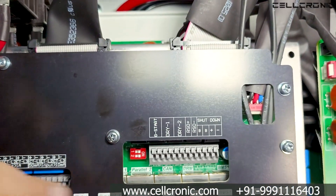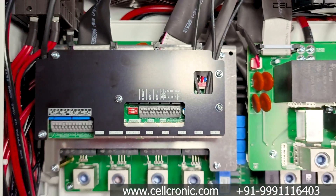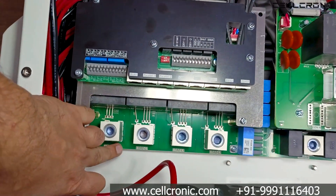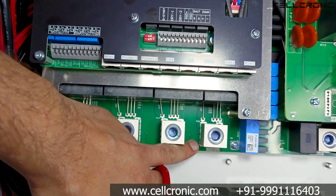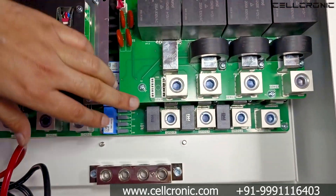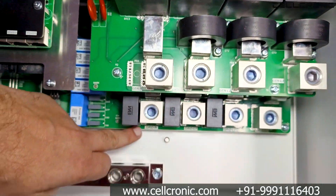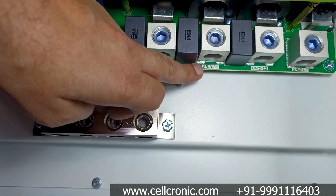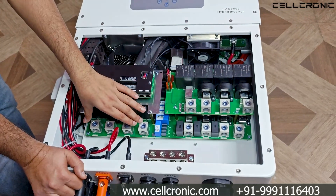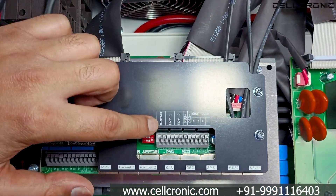There is a red DIP switch which you can set on or off according to the parallel configuration. At the bottom side you get the load port with Load Neutral, Load L1, L2, and L3. Next is the generator port with Generator L1, L2, L3, and Generator Neutral, and below that the grid port with Grid Neutral, Grid L1, L2, and L3 for AC input.